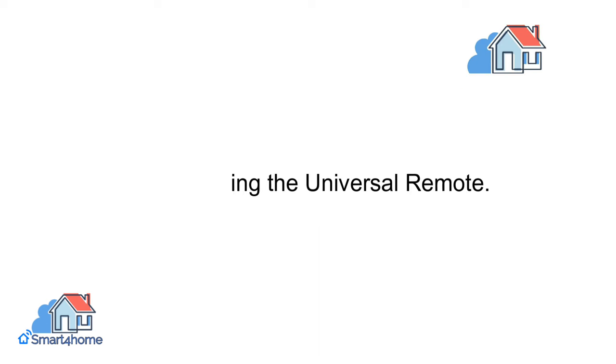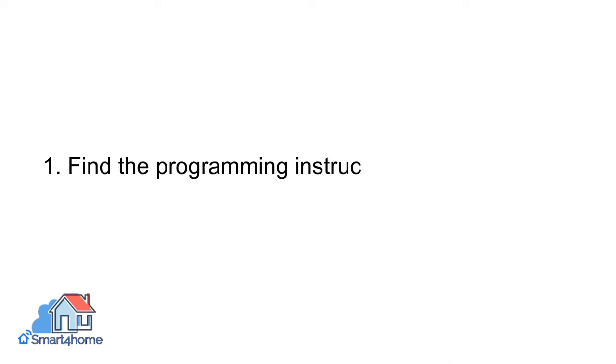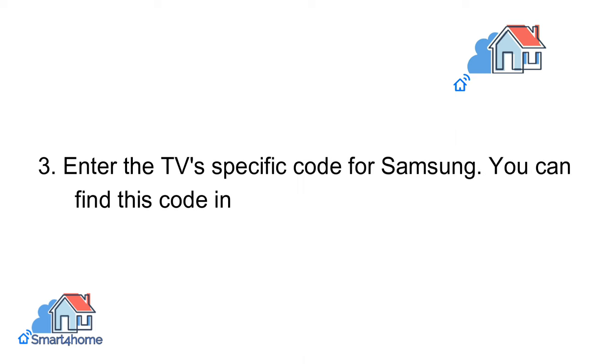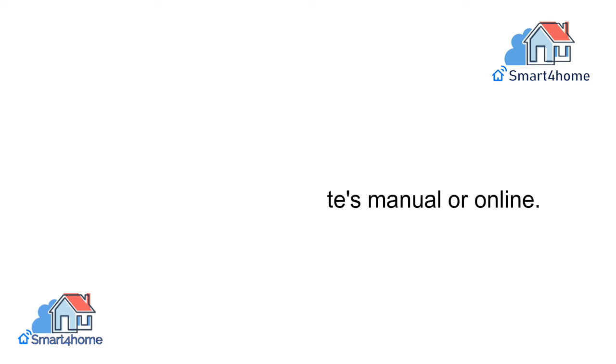Programming the Universal Remote. Now, let's program your universal remote to work with your Samsung TV. Find the programming instructions in the universal remote's user manual. Typically, this involves holding down a specific button until an indicator light flashes. Enter the TV's specific code for Samsung — you can find this code in the remote's manual or online.